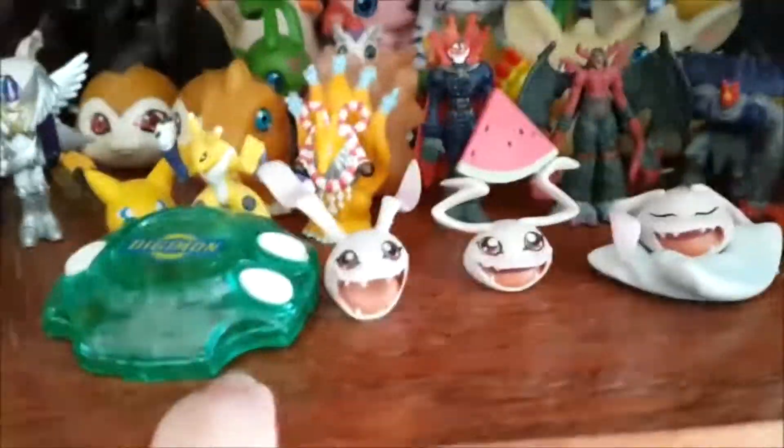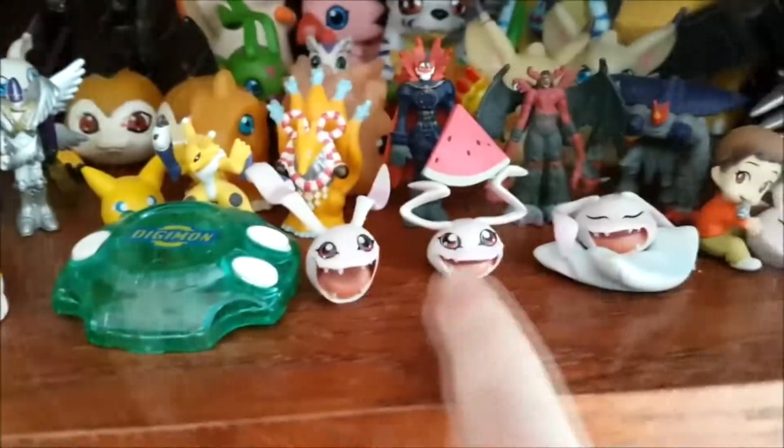My newest figurines I bought was this set with Hikari as a kid, and the four different Karamons that came with her. So we have Happy Karamon, Watermelon Karamon, Sleepy Karamon, and Lovely Karamon. He's so cute, isn't he?